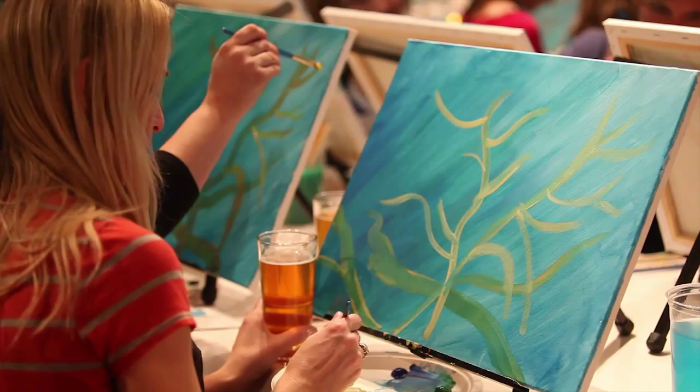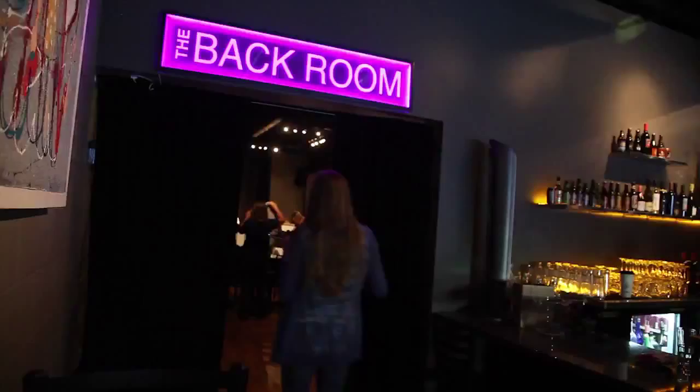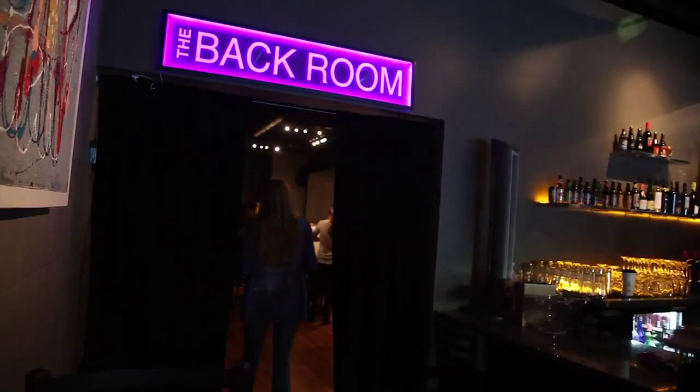The whole idea is that it blends the combination of art and social gathering, and we thought what better place than a wine bar or restaurant to have something like that. So it kind of blends the two together.